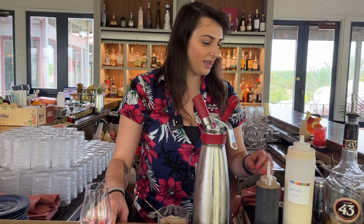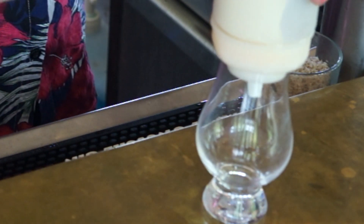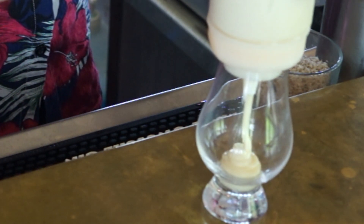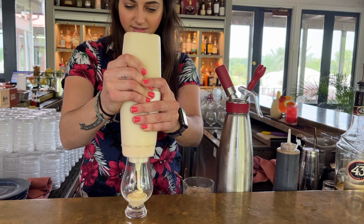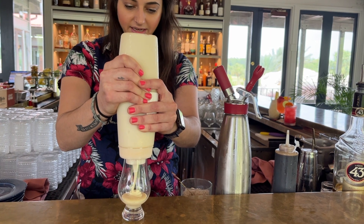So we're going to start with a McLaren glass. This is going to be about an ounce and a half of condensed milk. The trick is to not have any air bubbles at the bottom, so you want a consistent flow. And this is going to be a nice layered dessert cocktail.